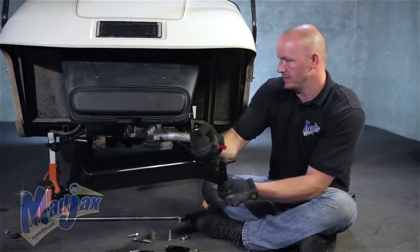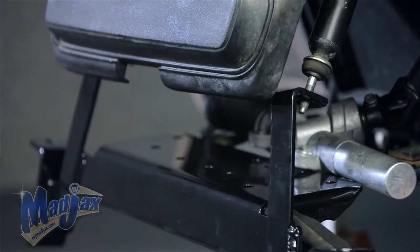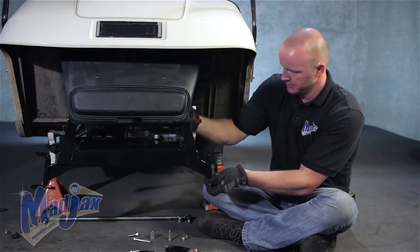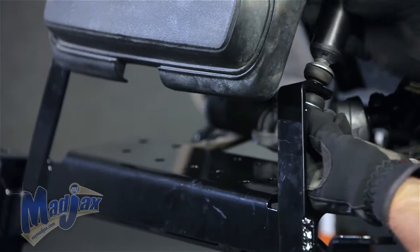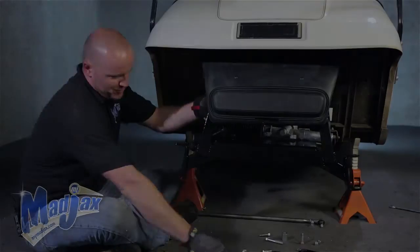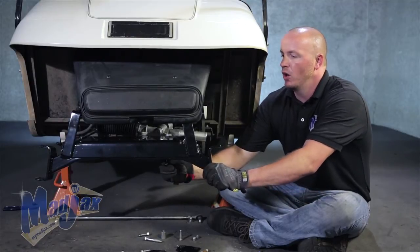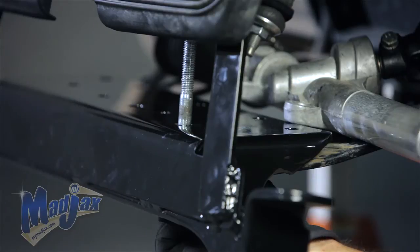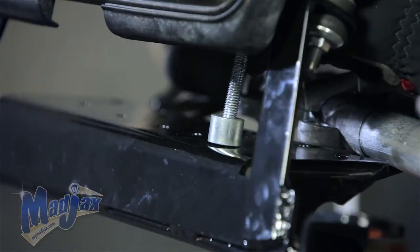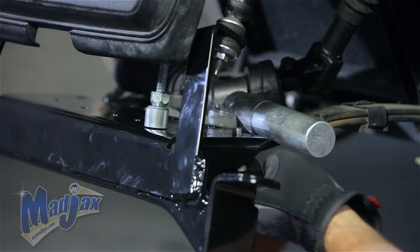Now we're ready to attach our Mad Jacks lift. You want to sit it on top of your springs, pull your shock down to the top of your lift, and attach your shock to your lift with your retained hardware. This is going to hold our lift in place until we get it secured. We're going to repeat this process on the passenger side. Now that we have our lift in place, we're going to take the long bolt that goes to the front of the rack and pinion and put it in the very front hole of your drop axle lift kit — do this before you attach your spring plates. Place the spacer on top of that bolt along with the washer and then your nut.